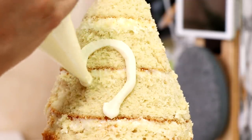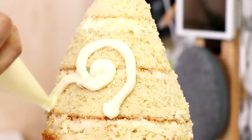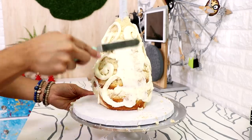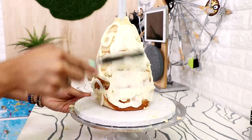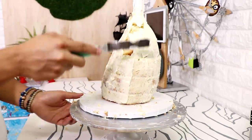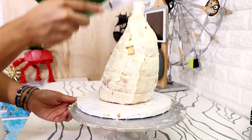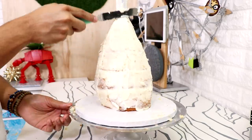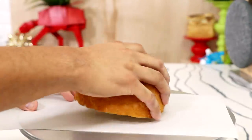Once I was happy with the shape I gave it a crumb coat. I started to add my buttercream, smoothing it out and flattening it with my offset spatula to seal in all the crumbs. This layer is really important because there isn't a second layer of buttercream, and I don't want any crumbs to be stuck to the side of my fondant.